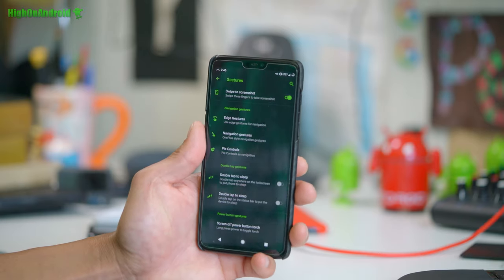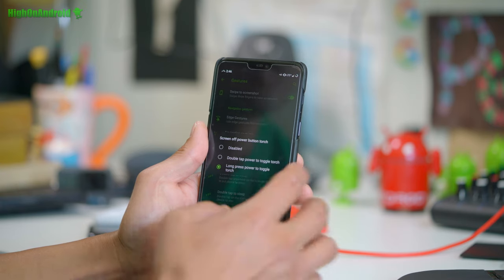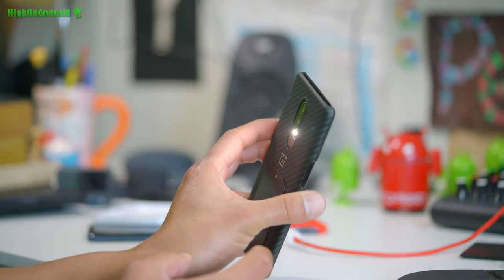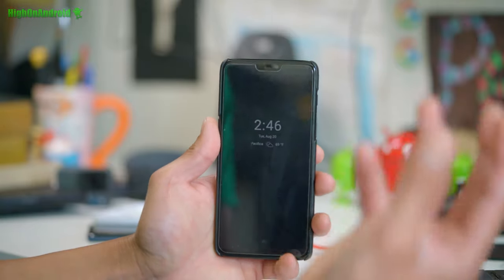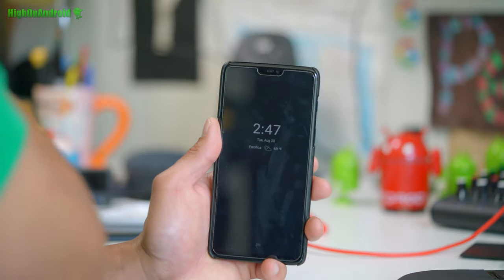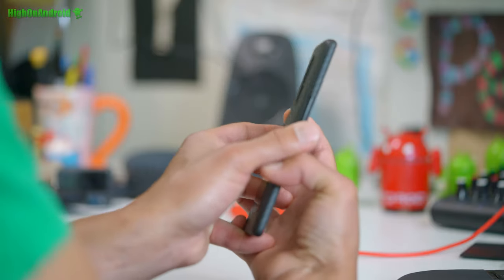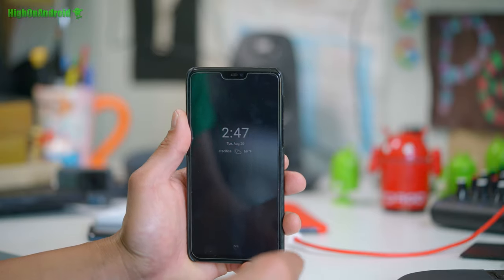I don't like using gestures though — I like the buttons. I'm just old school. There is also a screen power off button torch — power button torch. When your screen's off, hold down the power button and it turns on; do it again and it turns off. Comes really handy because my backyard is always dark and I've always got raccoons. The other day I saw a skunk — they like to come around, and sometimes they'll sneak up on me. I need to get that flashlight on right away to know what's coming.